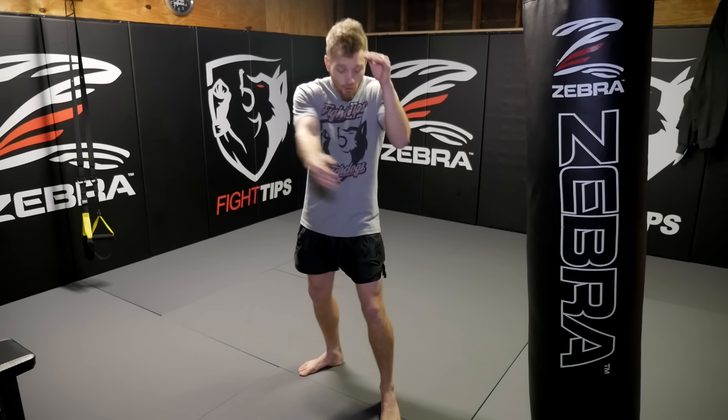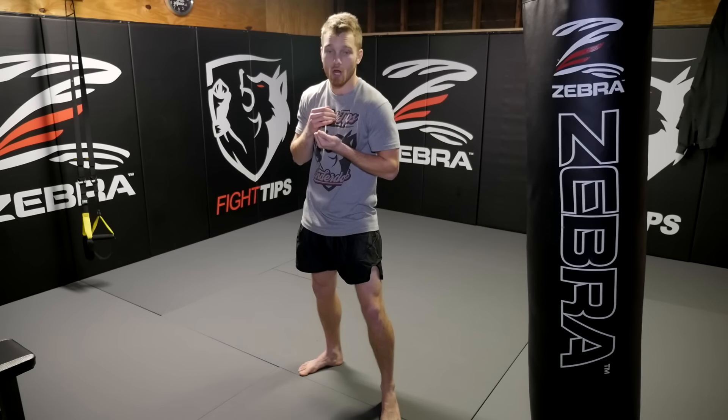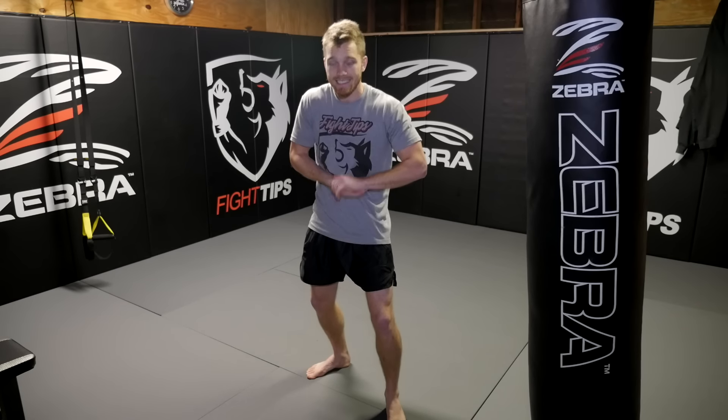Now there are kicks that are more easily caught than others. Body kicks — you throw a roundhouse kick to the body, it's minimal movement for me to drop my hand and snatch it up. Now I have it caught underneath my armpit. I can sweep, I can throw it, I can punch. Same thing with teeps to the body. From push kicks to the stomach, all I have to do is this. It's easy to catch.